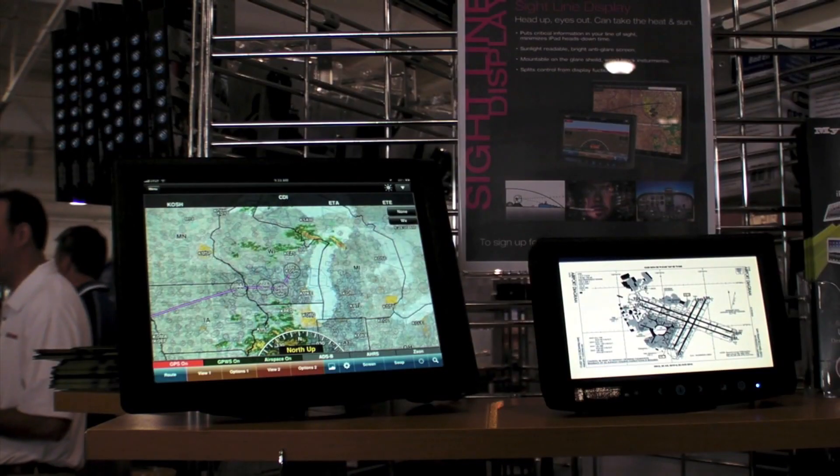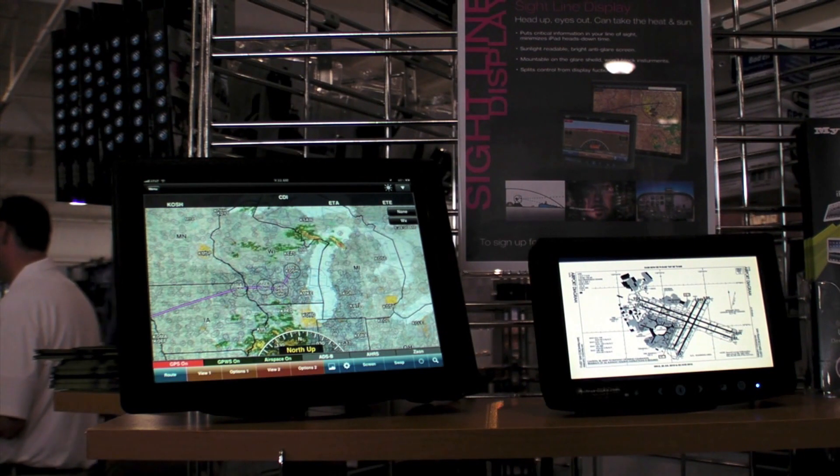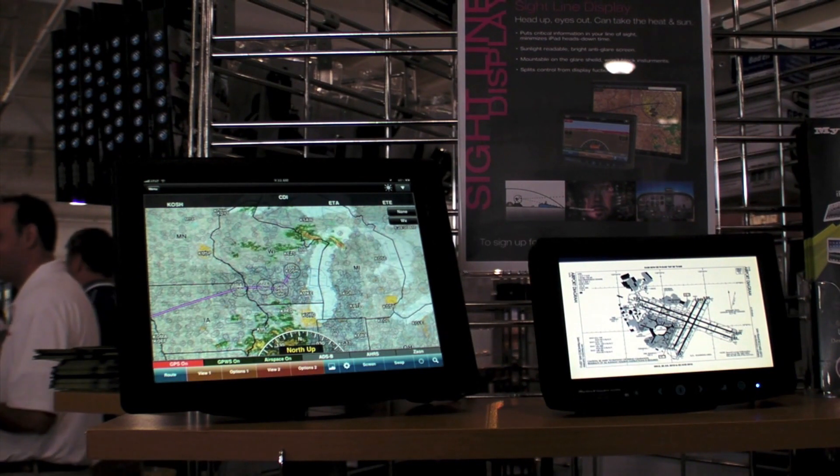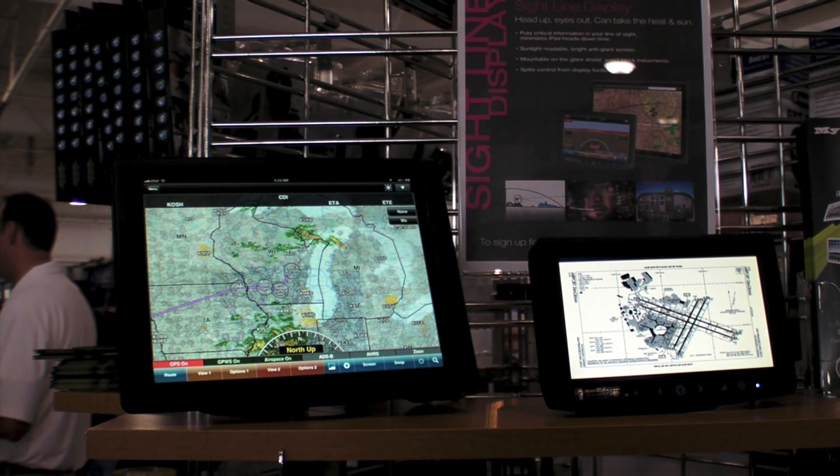For more information on the MyGoFlight Sightline Display, you can go to MyGoFlight.com, and you can also sign up for our newsletter on the front homepage, where you will get updated briefs as we have them in terms of when this product is available and its release.